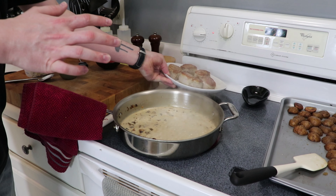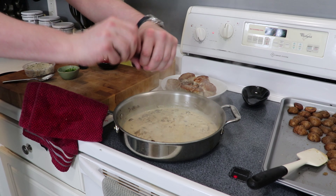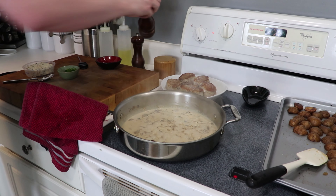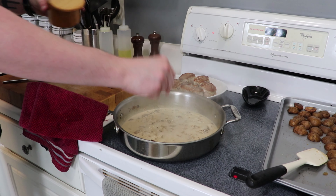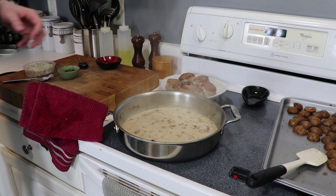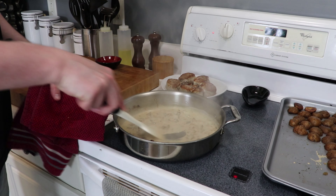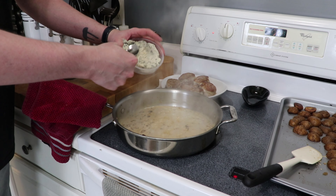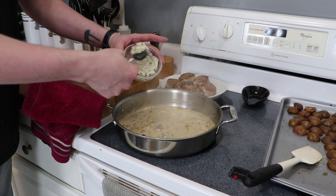Use a pretty rigid spatula — maybe even a metal one — to really get all those bits up off the bottom of the pan. Once you've done that and the wine has evaporated a bit, go ahead and add in your cream and stir to incorporate. Keep the pan over relatively high heat because we do want to reduce this sauce, and the last bit of liquid we're adding in is all those delicious accumulated juices from our pork — we wouldn't want those to go to waste.